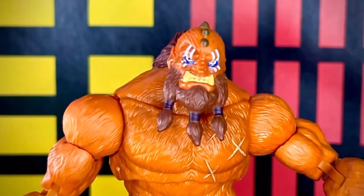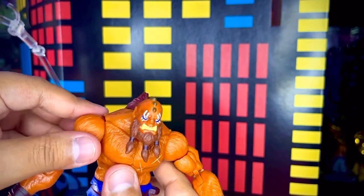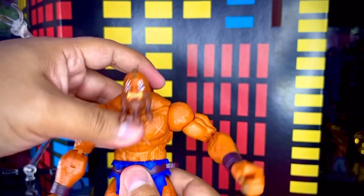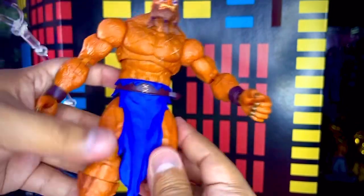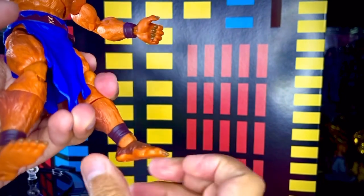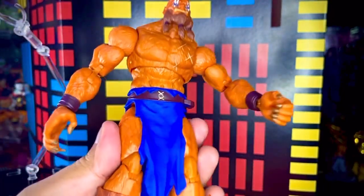La figura puede rotar la cabeza en 360 grados, moverla hacia adelante, hacia atrás y un poquito hacia los lados. El brazo puede rotar en 360, flexionar el codo, girar en el corte del eje y girar el puño en 360. En el torso tiene articulación hacia adelante y hacia atrás. La cintura puede girar en 360 completamente. Las piernas se pueden abrir, levantar un poquito, flexionar la rodilla, girar abajo y el pie también en 360. Está bastante genial, limitada pero bastante genial.